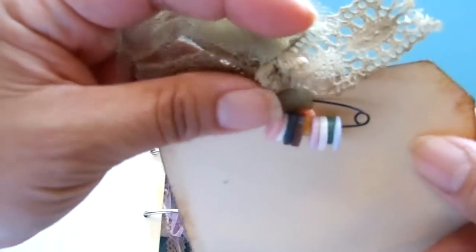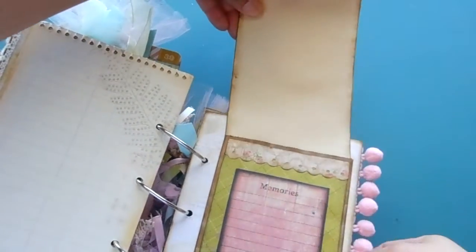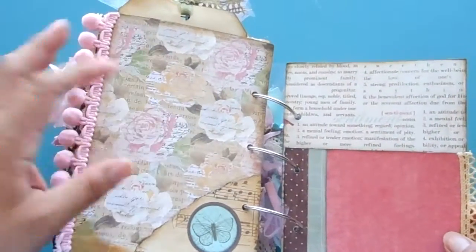Here's a paper bag I covered with scrapbook paper, there's a tag, and there are some buttons on a safety pin. I love this paper — it's so pretty.